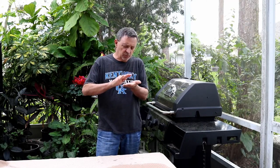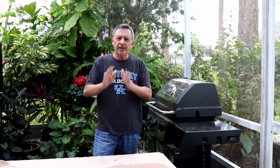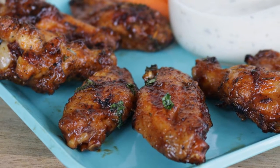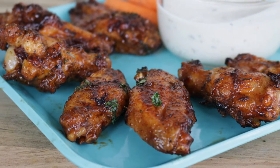Welcome to another episode of Armadillo Pepper TV. Today I'm going to show you how to grill wings and get crispy wings on your grill every time. Have you ever grilled wings and had them get darker than you wanted, look burnt, be soggy? It's happened to most all of us when we first started grilling. Today I'm just going to show you a couple of very easy techniques where these wings on your grill will turn out perfect every time.